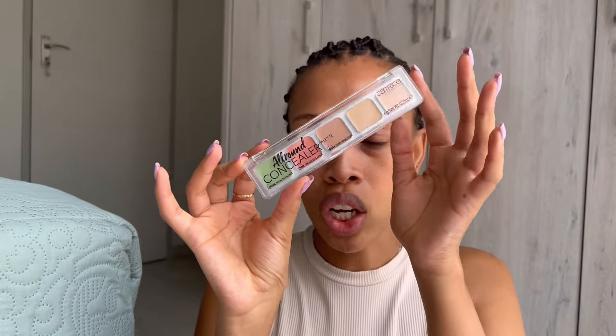Today I'll be using my brushes that I got from Shein. You guys, the quality is really really good and I think I spent less than 300 rand on these brushes. There's quite a lot of them — I'm not sure how many — but they're good. Buy them if you need brushes.